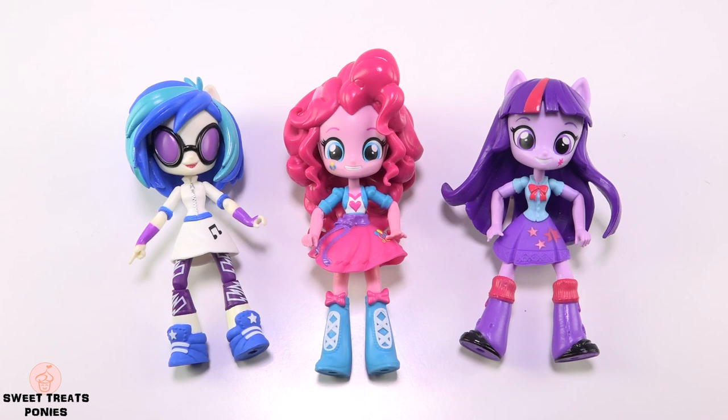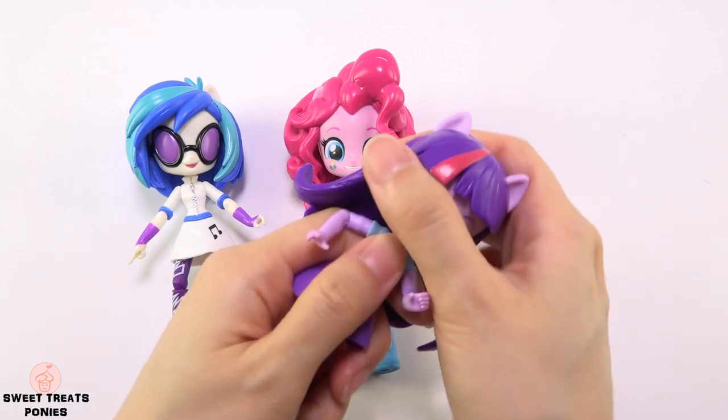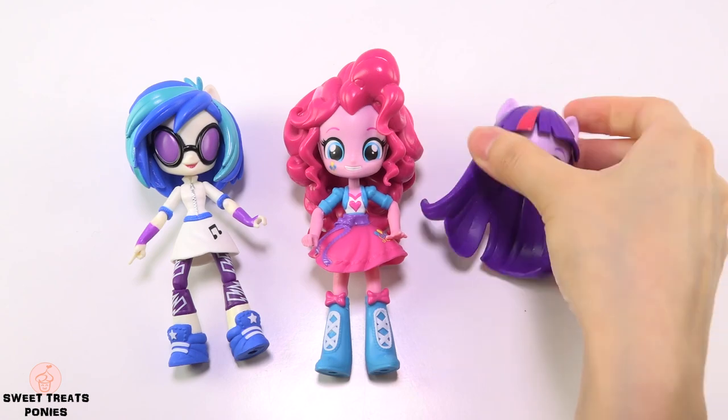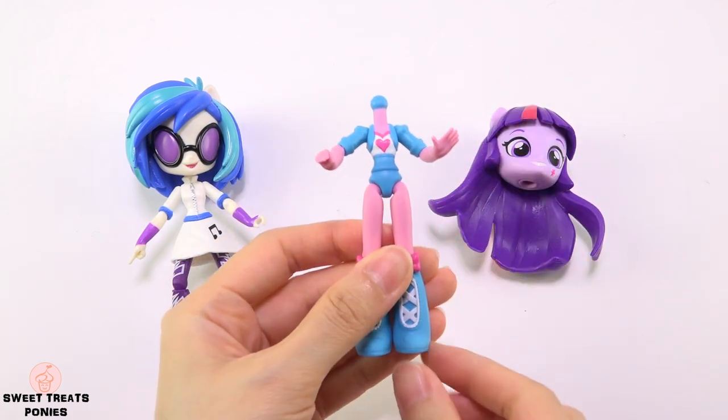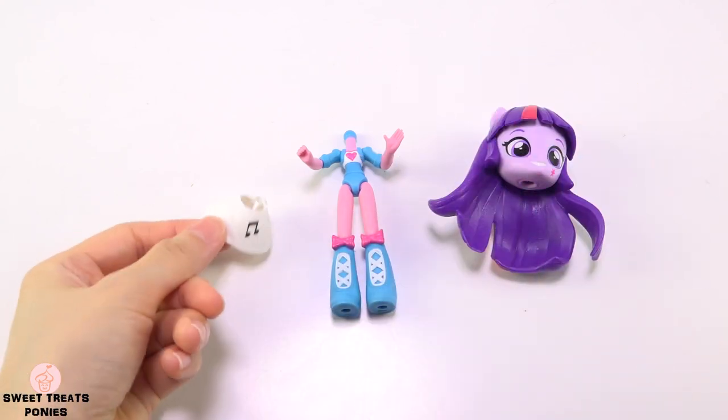I'm gonna need different parts from these Equestria Girls minis. I'll be using Twilight Sparkle's head, Pinkie Pie's body without her skirt, and DJ Pon-3's skirt.